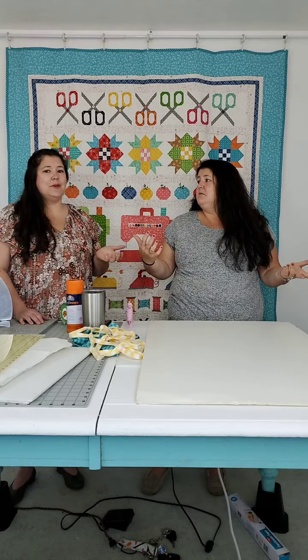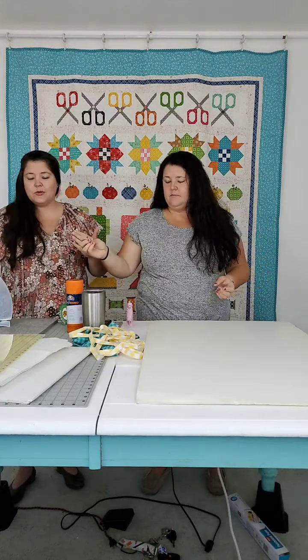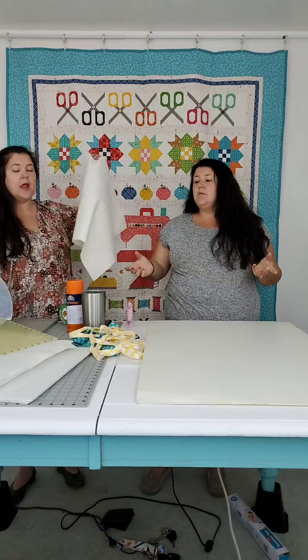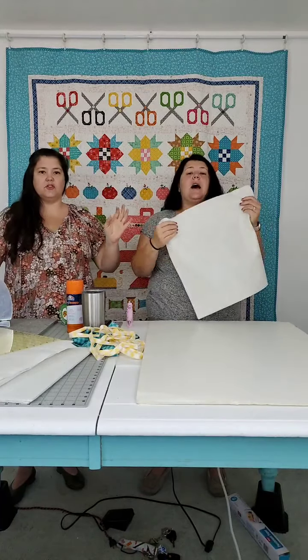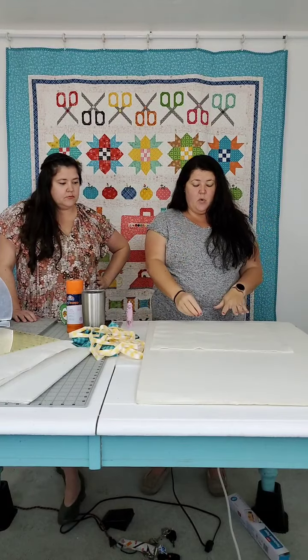We're going to make some 18-inch ones today because sometimes you need bigger ones. So you need foam core. The next thing you need is a piece of batting — a piece of batting that's going to be the size of your finished design board.